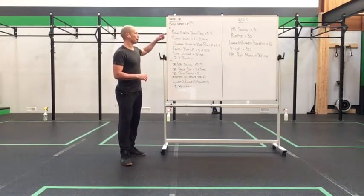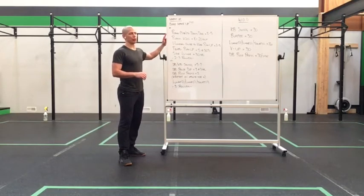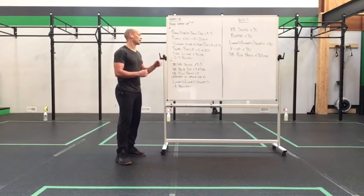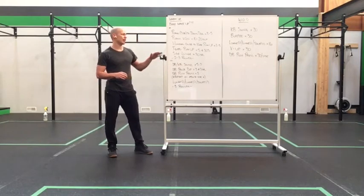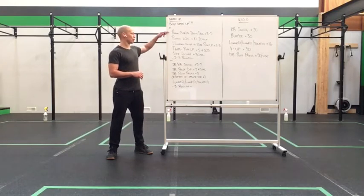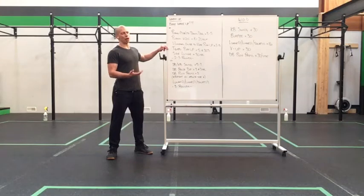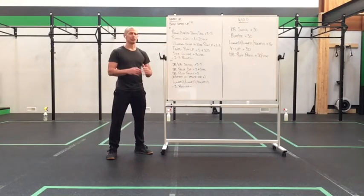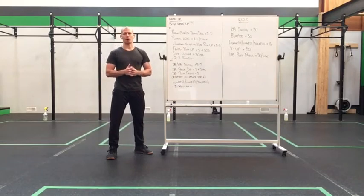To get us there, here's what we have: plank for 3 seconds, down dog for 3-5 reps, into plank knee to nose for 10-20 alternating reps, humeral glide to knee push-up for 3-5, tempo push-up for 5 at a 303 tempo, and side lunge for 30 seconds. Take those side lunges at a pace that's nice and smooth and steady, nice recovery pace.